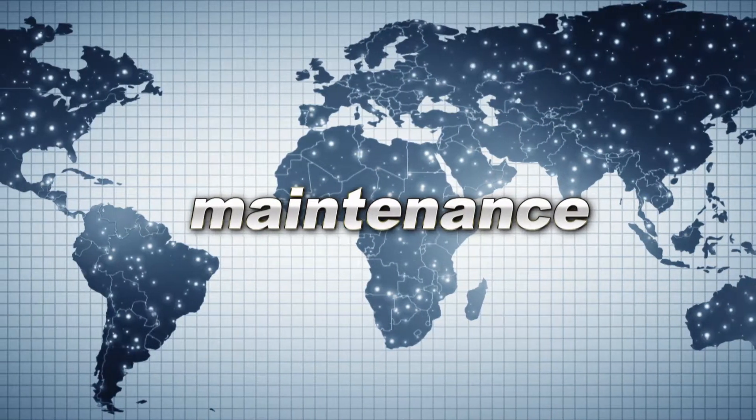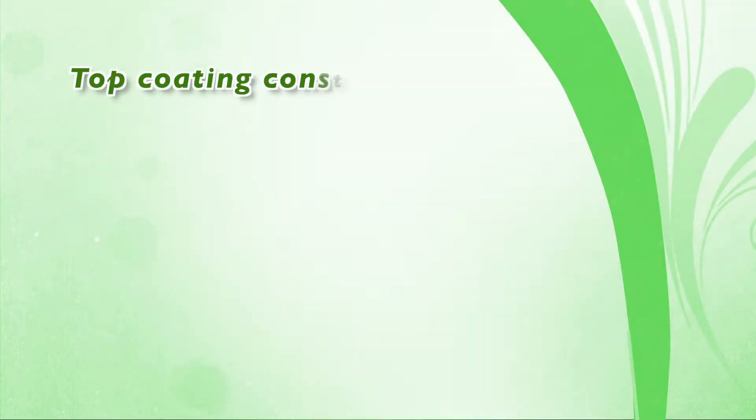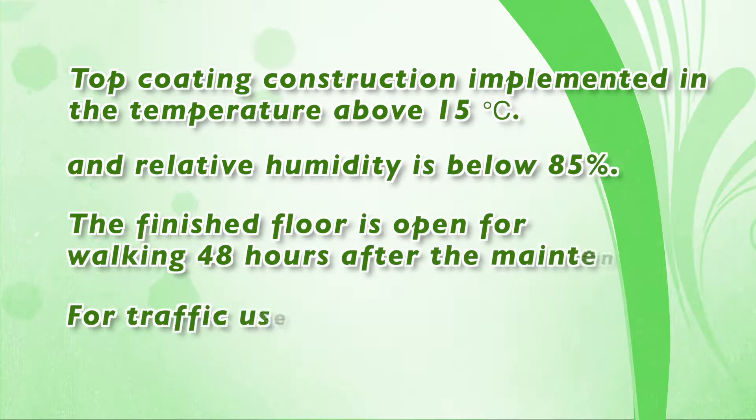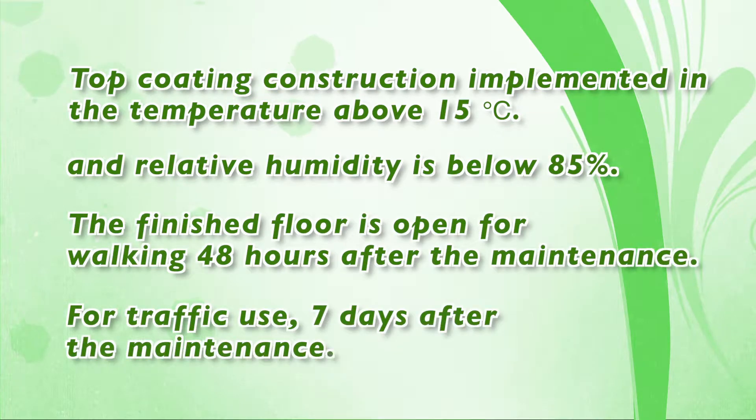Maintenance. Top coating construction should be implemented at temperatures above 15 degrees and relative humidity below 85%. The finished floor is open for working 48 hours after maintenance. For traffic use, seven days after the maintenance.